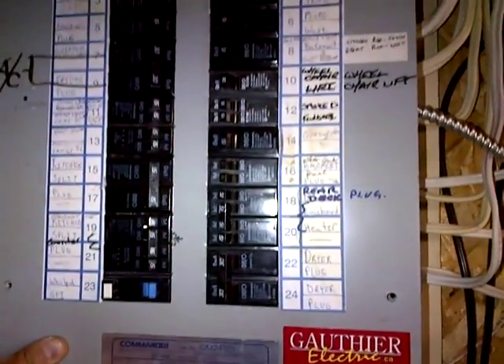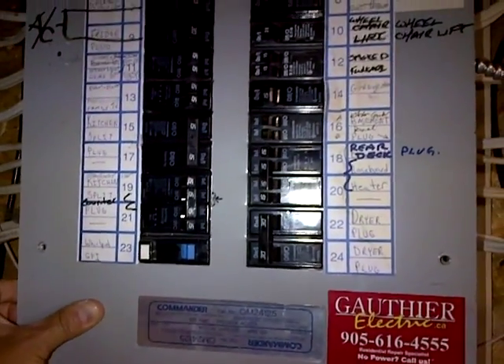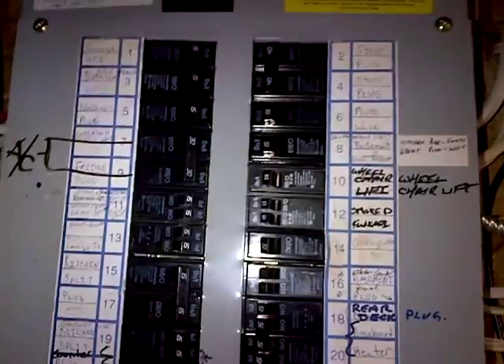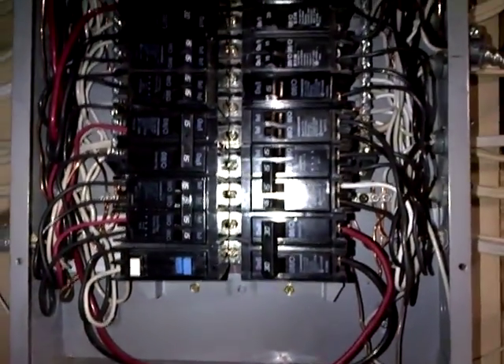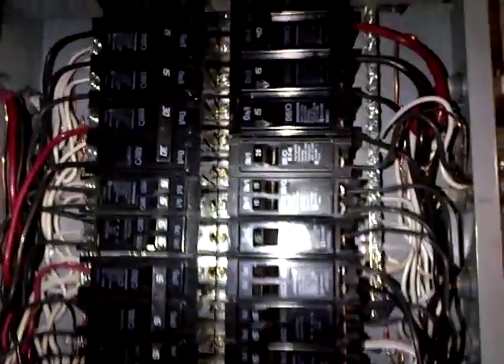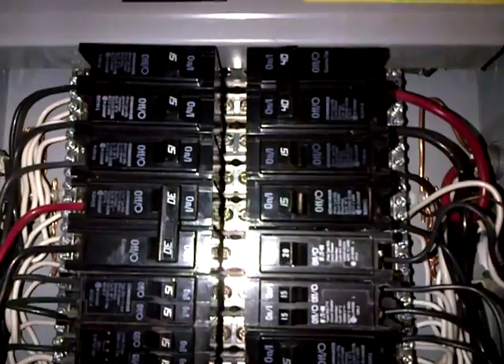Here I'm just going to show you one model of the Commander Breaker panel that came out, probably in the 90s. It's a bolt-on as well. Just slide this panel cover off and show you what this looks like here. It's a little bit different, and we just want to focus on the condition of the terminals to the bus bar right inside there.